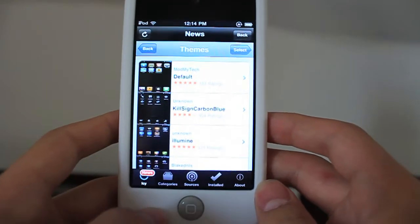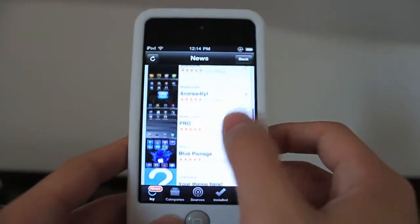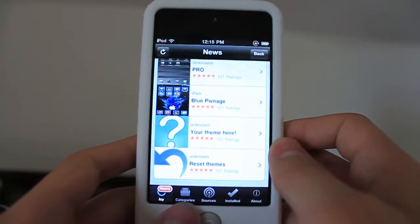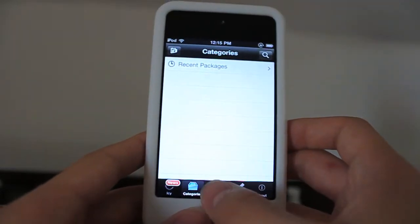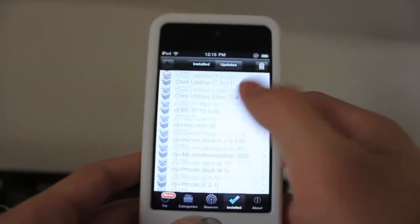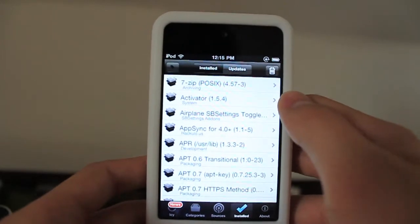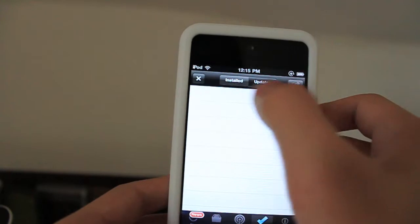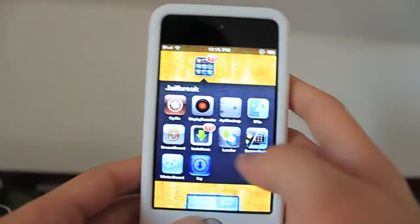You can see the themes. This is under the News category. You have Default, Kill Sign, Carbon Blue, Lumen — that's a really, really nice theme. Definitely recommend it if you are still on an SD or standard definition device. And we have Categories, Sources, Haven't Added Any Yet, and Installed Packages. The thing I love about this is that it shows everything that you have ever installed — everything that has been installed so far. You can really see a lot of hidden things that you can't normally see. Here's Updates. There's a button I don't know what it does, but it just made me crash.